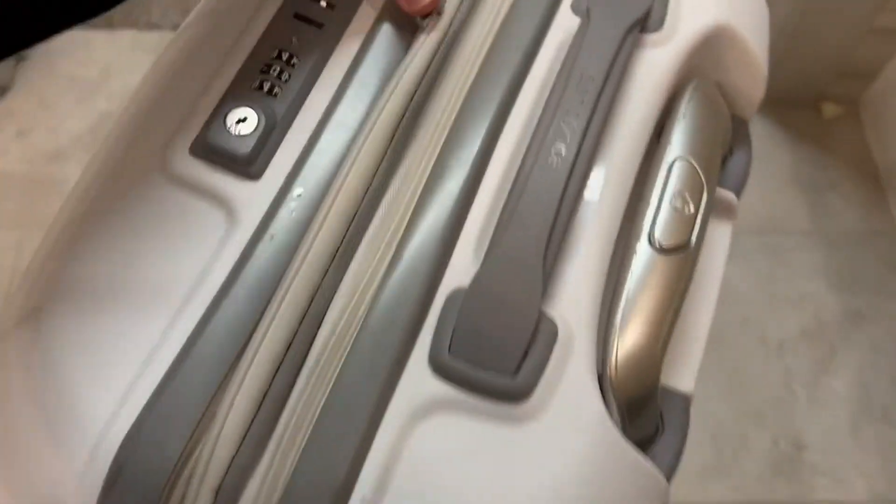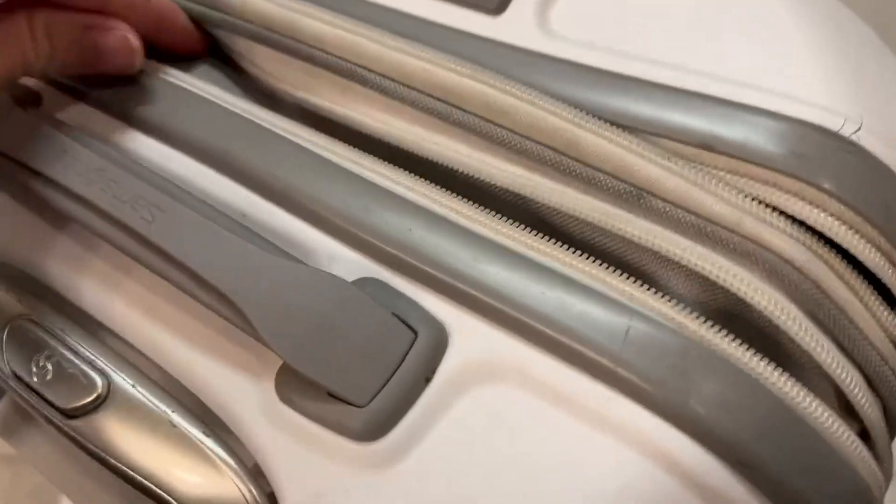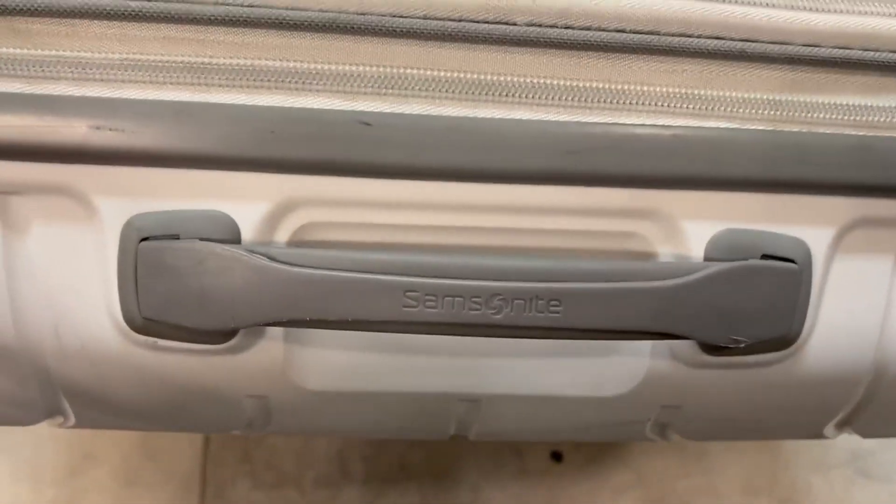To show you how it opens — there is the expandable here, so if you need more room, that is great. Of course, extra room there. In terms of the opening and what is inside, there is another handle here, so that is great.